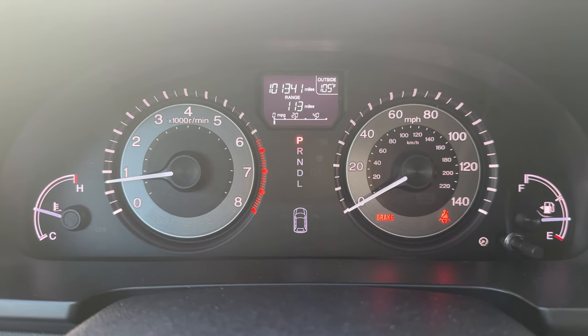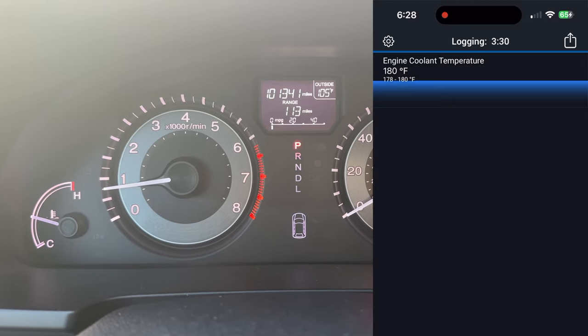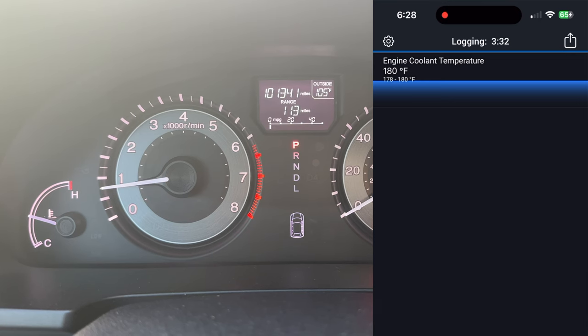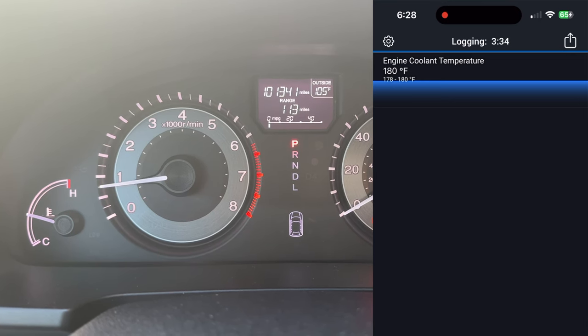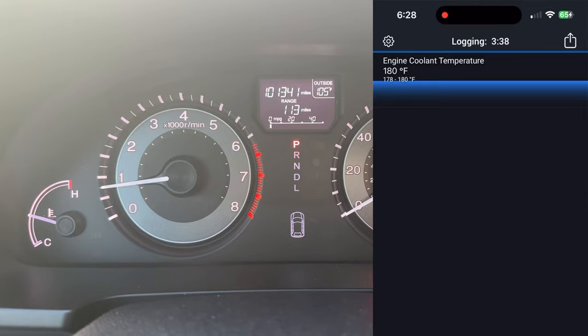Taking a temperature reading before installing the VCM eliminator — as you can see here, it is 180 degrees Fahrenheit when the car is at normal operating temperature.